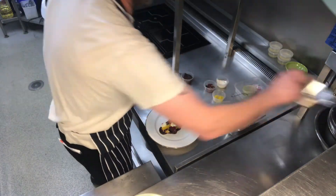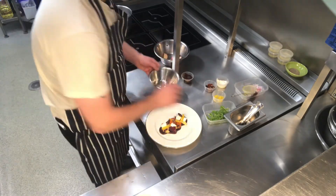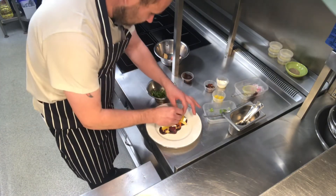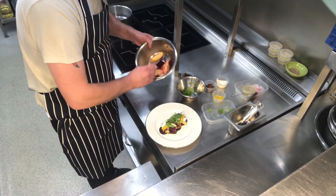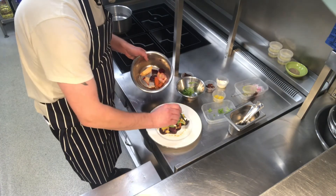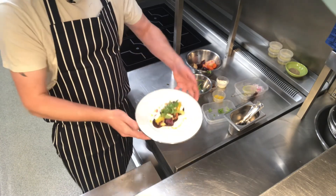The last thing we're going to do — just pop your rocket leaves into the bowl, give them a little mix, and then drizzle or just place them nicely over the top. If you have any dressing left, just drizzle that gently around and over your salad. And that's it — there we have our starter for this week: salt baked root vegetable salad with ricotta, orange, and pecan.